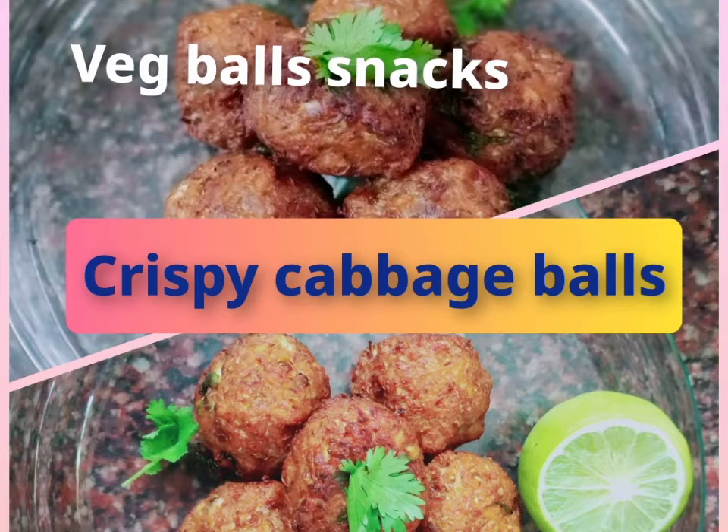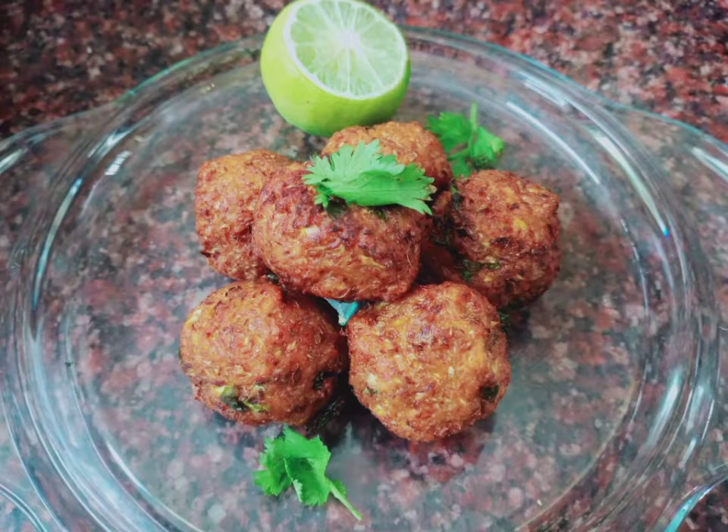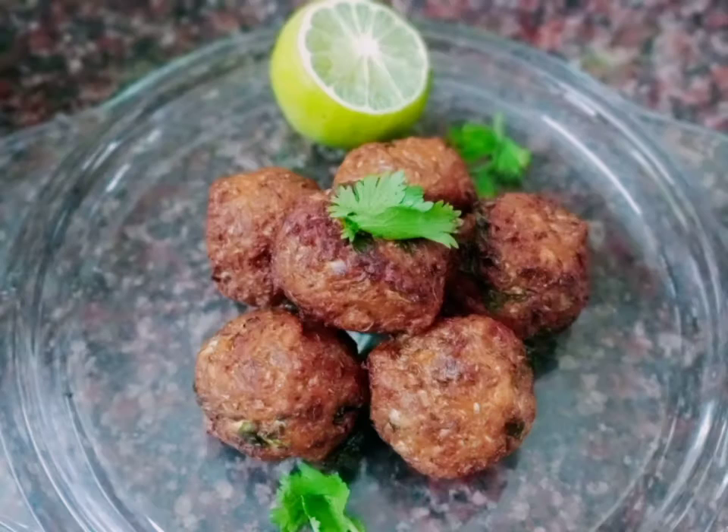Hello Friends! How to do Crispy Cabbage Balls? This is an easy snack. It is healthy, and great for children and kids.